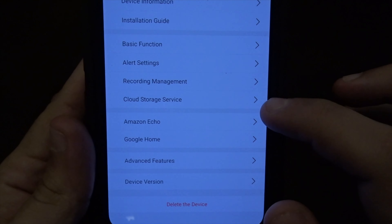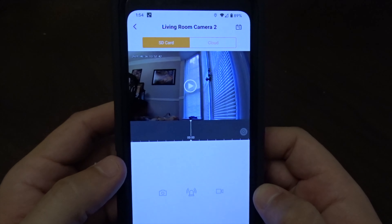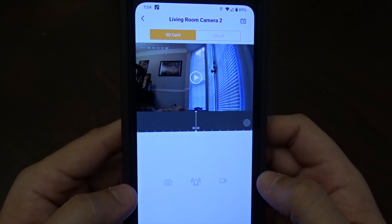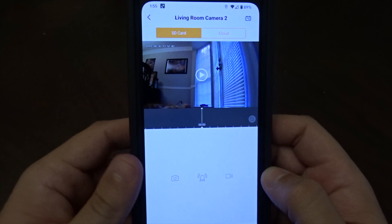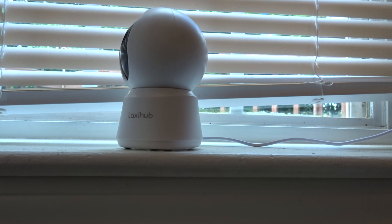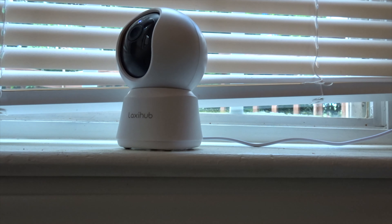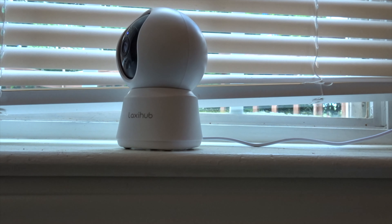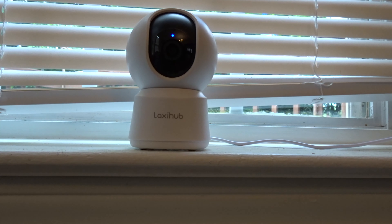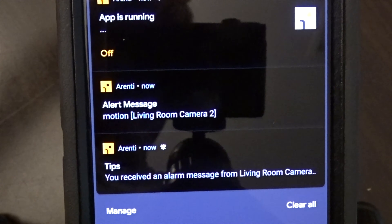That's it for the settings on the actual camera. Let me set up the camera by the Laxi Hub and get you a little video recording of the audio and mic. As you can see, there's no sound — this thing is completely quiet, looking up and down. Very nice, great for using as a child monitor. This is the microphone test on the Laxi Hub P2, and this is an audio and video test from the Laxi Hub directly.